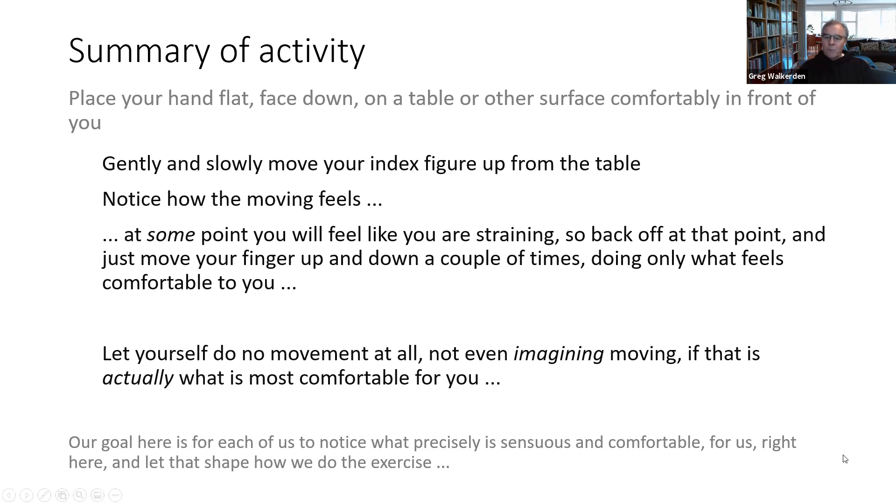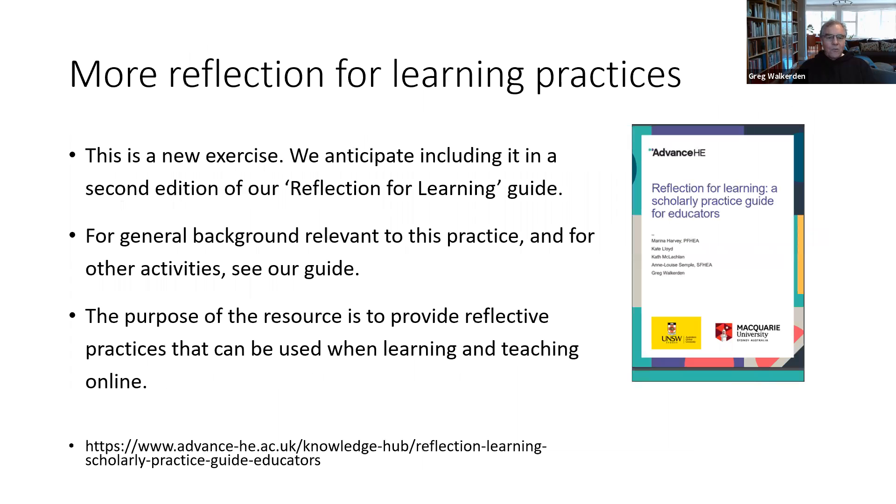Which is really the goal if you're trying to develop practice skills. This is a new exercise, but we will hopefully be putting out a second edition of our Reflection for Learning guide and including this and others in it.